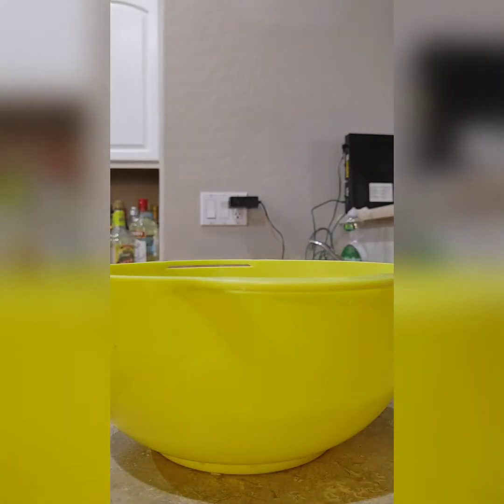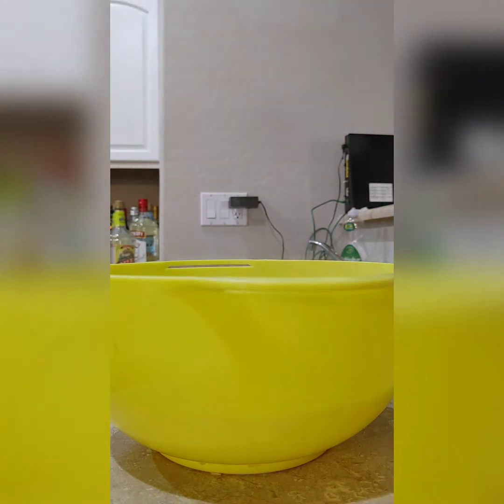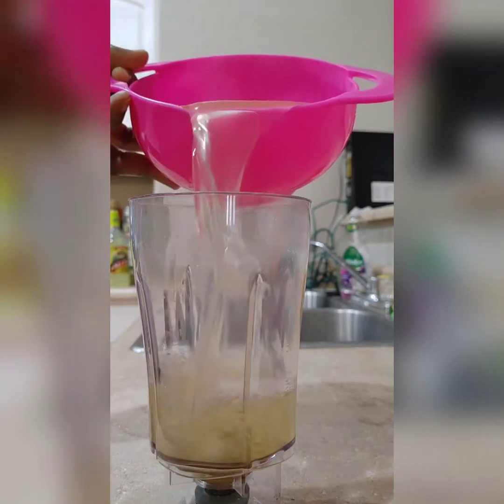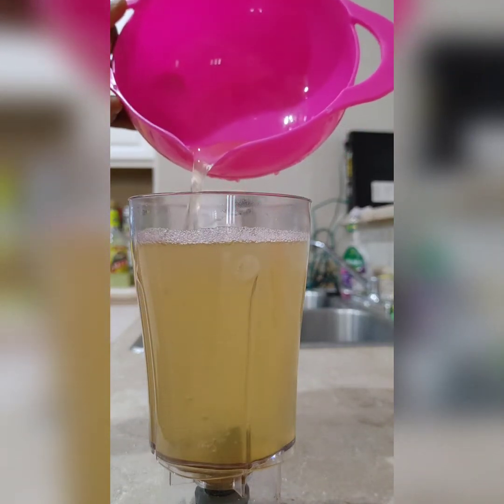As you can see, this is how it looks now. It's time for us to add our reserved lemon juice. Pour the amount that you need into a glass or a container — I have my container here that I use for my juice and smoothie.